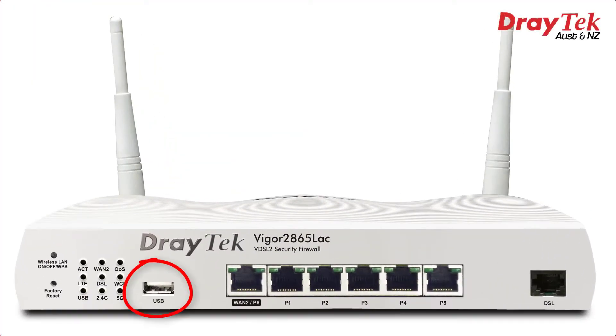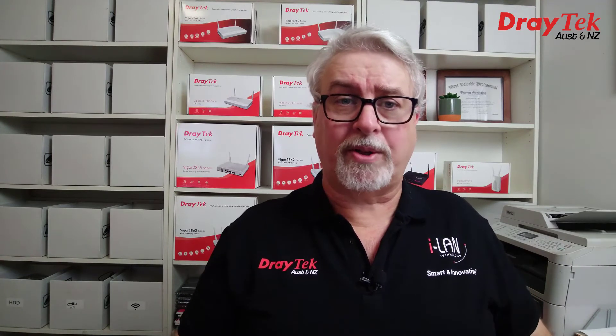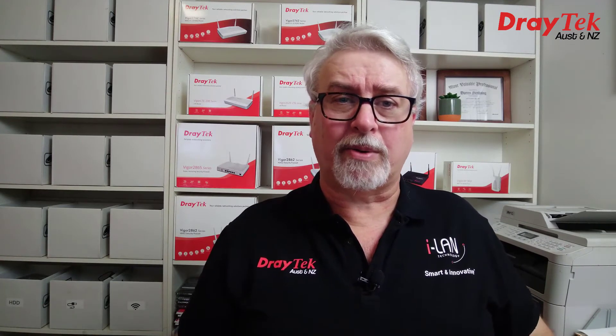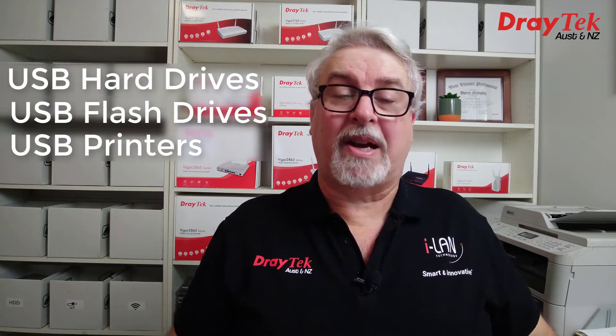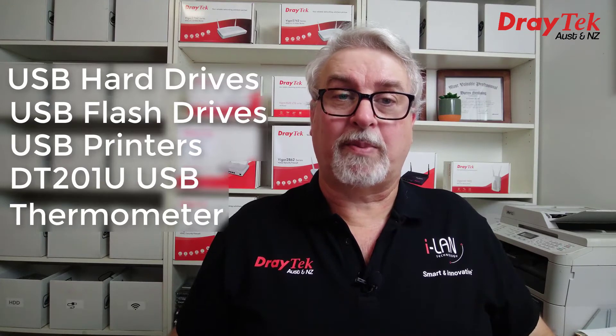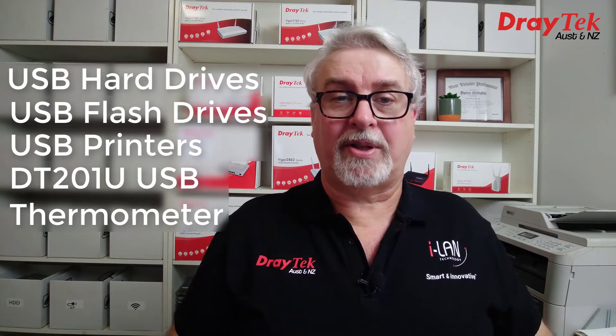The LTE models sacrifice one USB port for the built-in LTE modem, but still allow for up to 6 WANs on the Vigor2865L AC model. The USB port — or ports on non-LTE models — can also be used to connect USB hard drives, flash drives, a USB printer, or the Draytek DT201U USB thermometer to monitor device temperature.